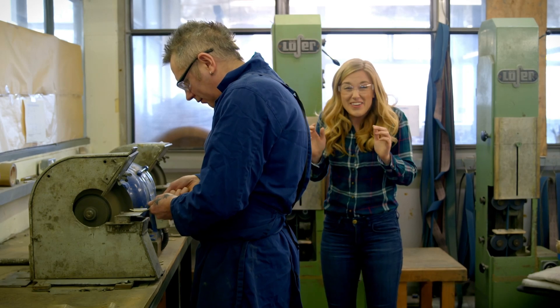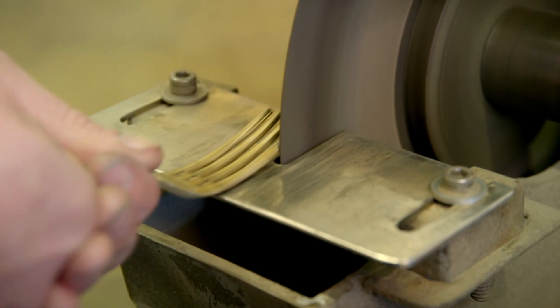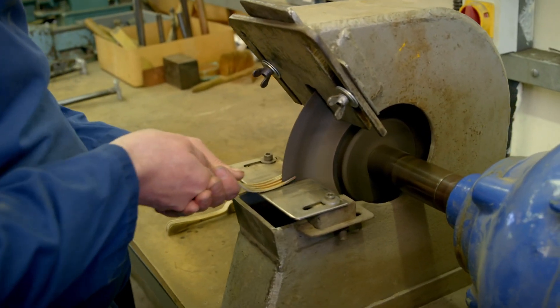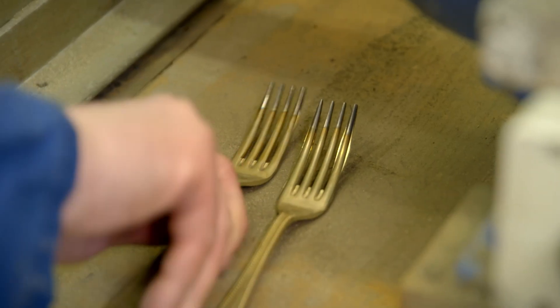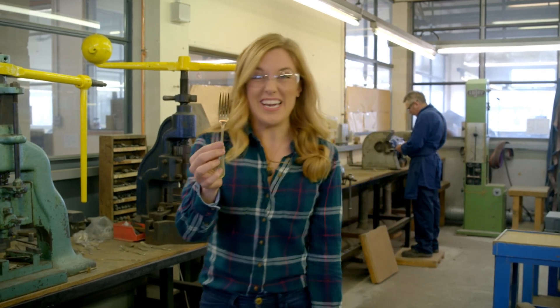Oh! Can you hear that noise? It's really screechy, isn't it? This is a filing machine. It cuts off tiny bits of metal to make the fork pointy. Now it really looks like a fork, doesn't it?